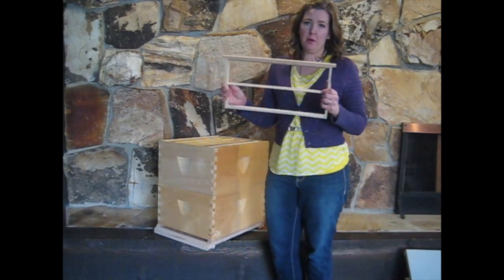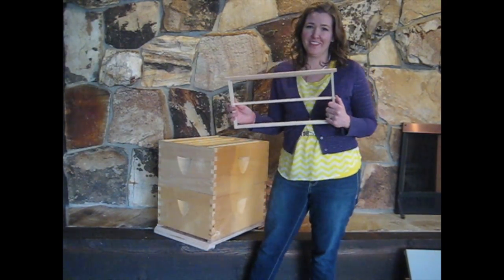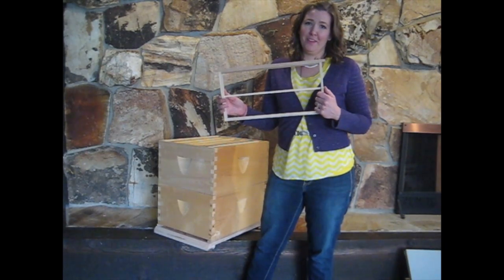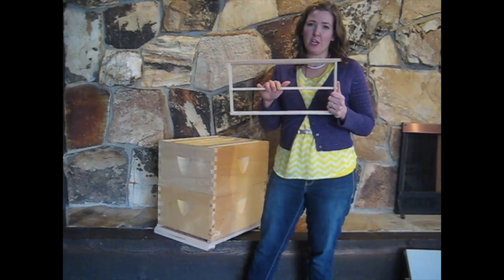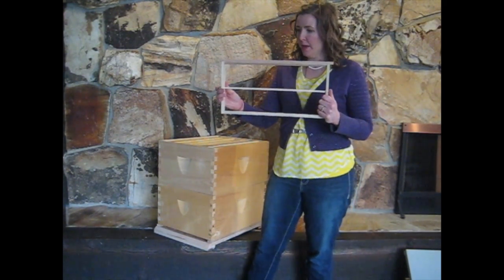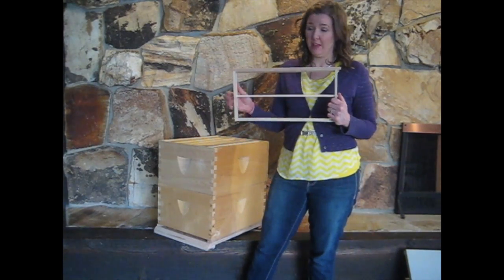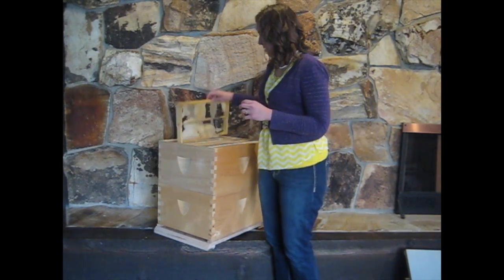So back to our deep middle bar frame — we think that foundationless beekeeping is the way to go. We don't like having other people's wax in our hives; we don't know what is in that wax. We like the bees to start fresh on new frames with no foundation, no one else's wax, keep the plastic out, and let the bees do their thing. They actually draw comb more quickly without foundation than they do with it.